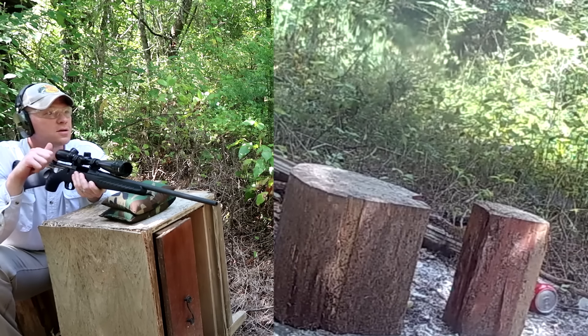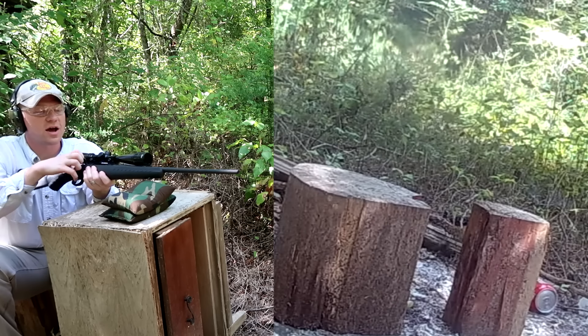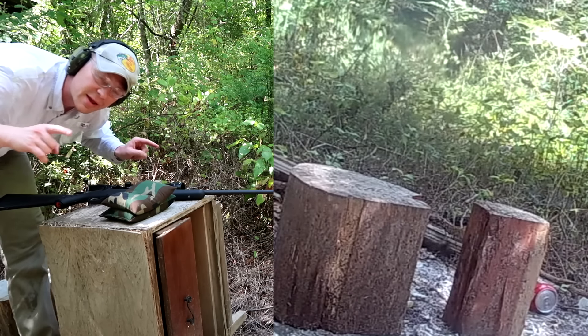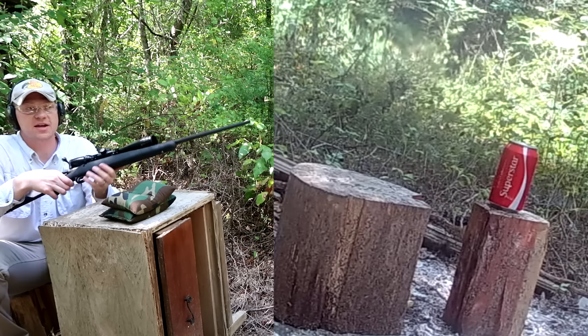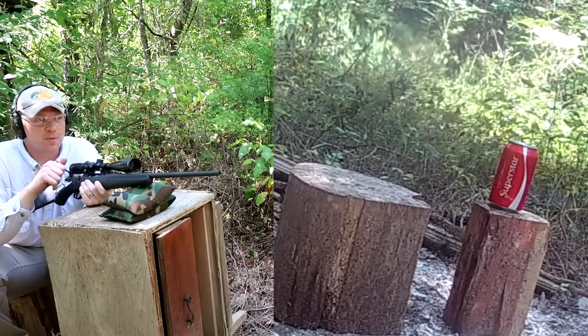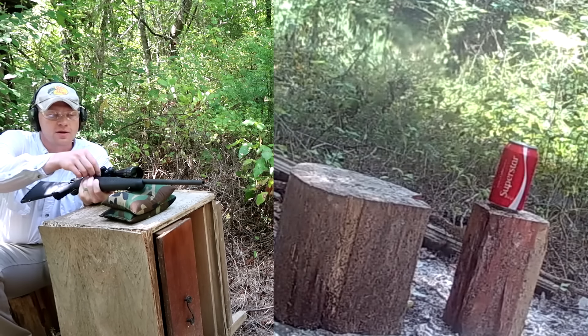We got it! The first Coke can is down. Looks like that shot knocked the second one out too - let me check. That first shot actually had the bullet ricochet off the first can and hit the second one, but it didn't pop the second can. Let me go stand the second one up again. Out of breath from running up and down - let's see if we can shoot that second Coke can at 50 yards.